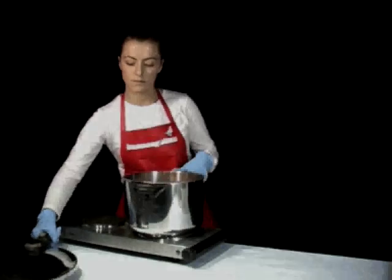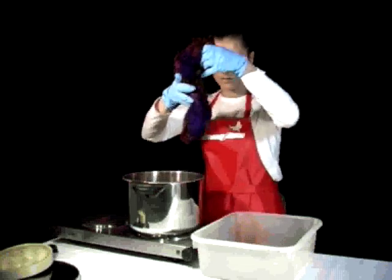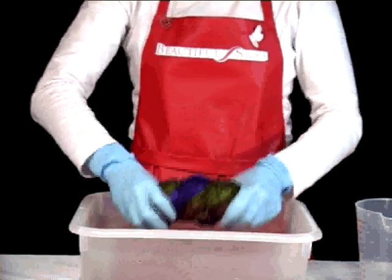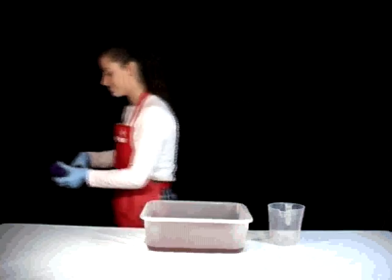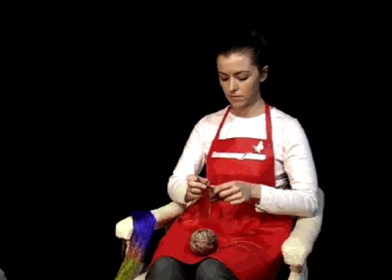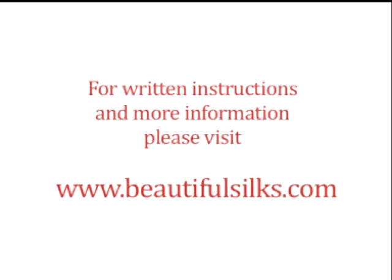Step 5: Remove the yarn from the steamer and rinse it in water until the water runs clear. Squeeze the yarn gently to remove excess liquid and hang it in a warm environment to dry. Now you have a hank of beautifully dyed yarn to knit into a new creation. For written instructions and more information, please visit our website at www.beautifulsilks.com.au.